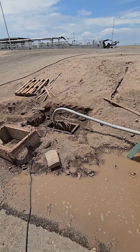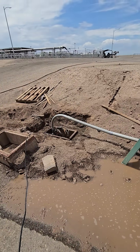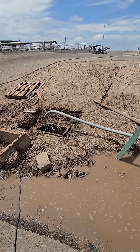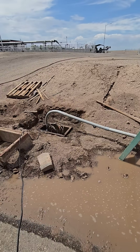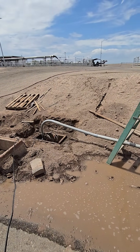If this box isn't fixed — with the grade fixed around it, a new cover, and a new extension — there's no way this could stay in good condition. The water is going to come back in, and this will be a catch basin for dirt and mud and will kill the new controls as well.